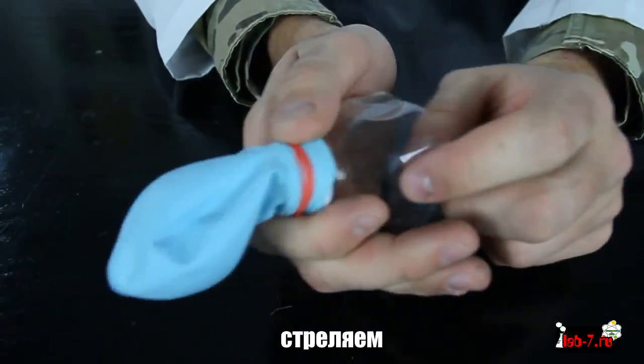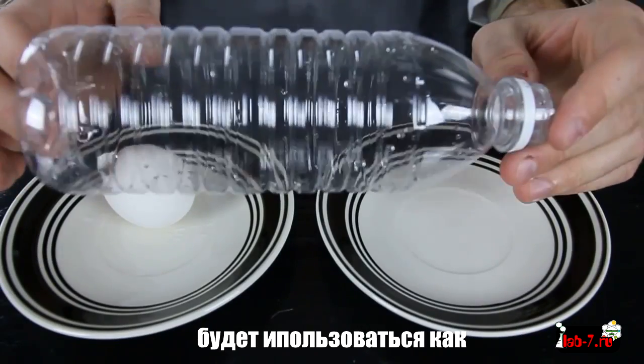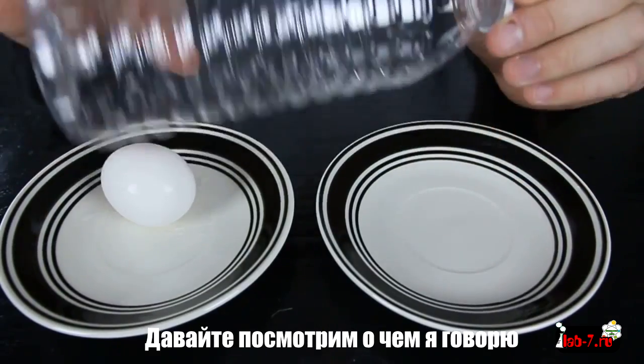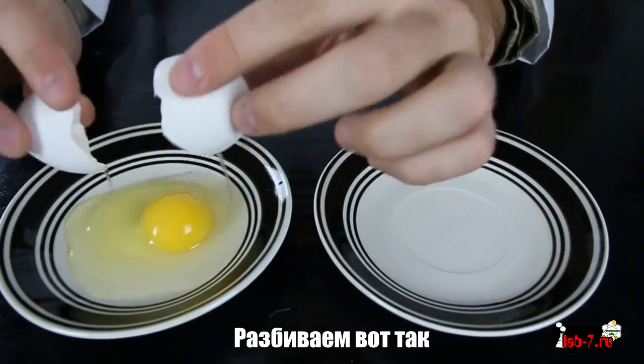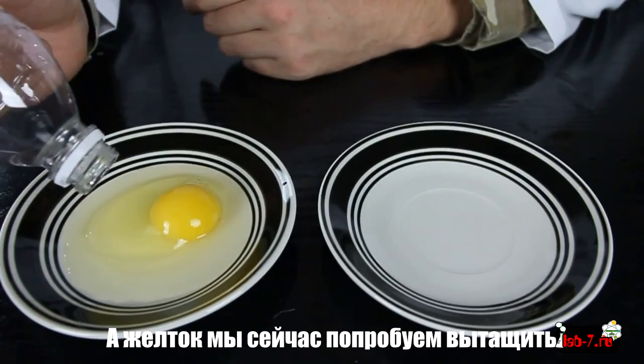In this experiment, an empty water bottle can be used as a yolk separator from the white stuff. Let's see what I'm talking about. Pretty much, we grab an egg — break it like that. You see, you just need the yolk and you don't need the white stuff.